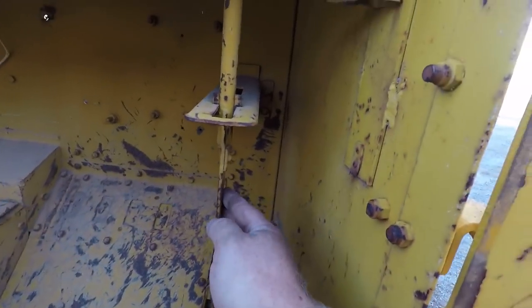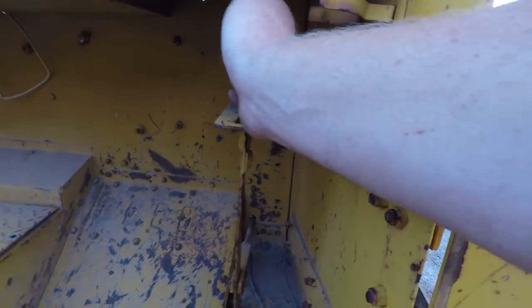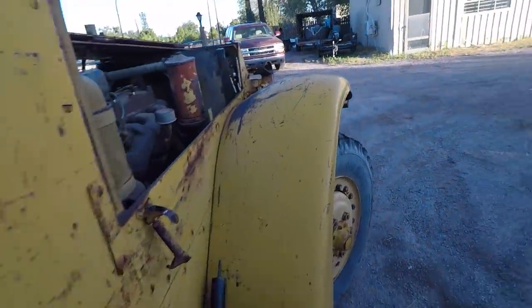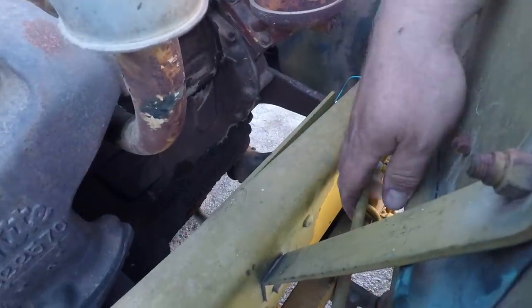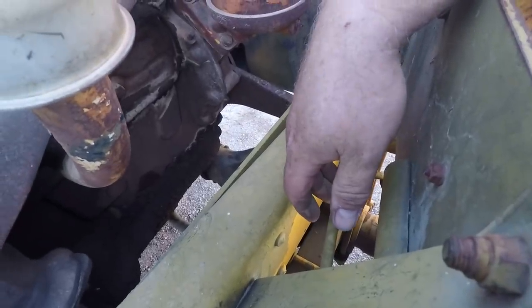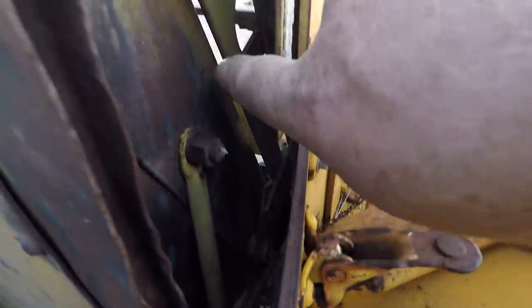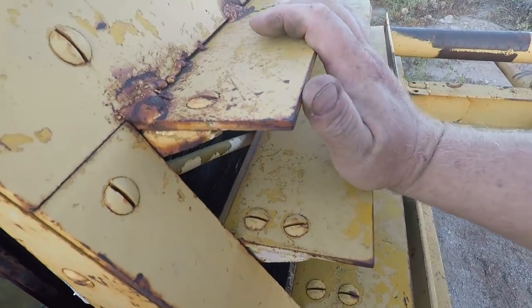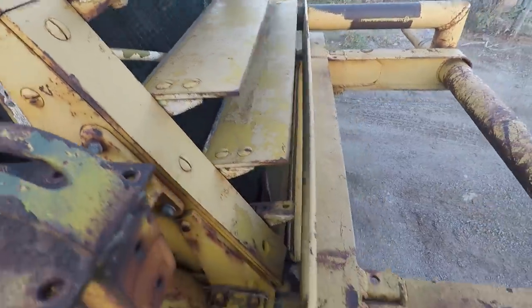This lever here would have operated those slats on the front, opening and closing. It moves but I don't think it's connected. On the back side of the slats, you can see they're all hooked up together — that's the rod that would have connected them. The rod is disconnected, and someone's welded the top slat open so they don't operate anymore. I could probably cut it, but then they'd fall closed, so we don't want to do that right now.